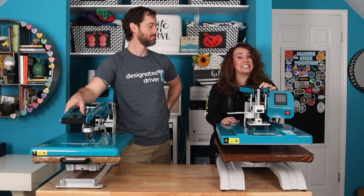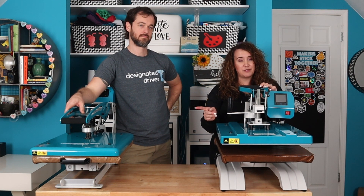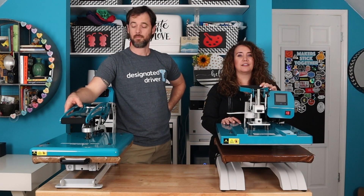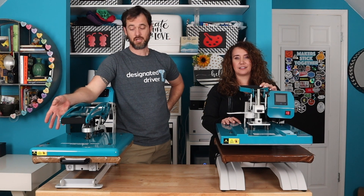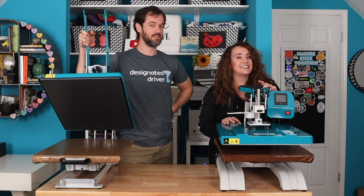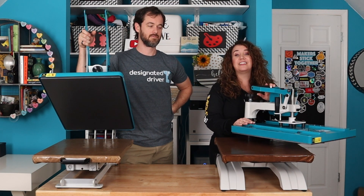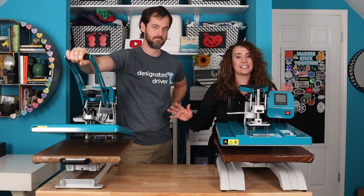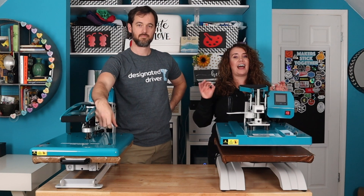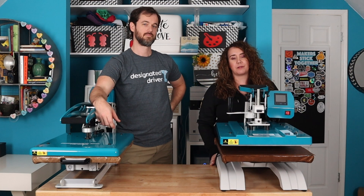If you're at that point in your crafting journey where you're considering buying a heat press, your first major decision is clamshell or swing away. We're going to give thanks to ProWorld for sponsoring this video and providing us earlier this year with TransProPlus 1620 clamshell, and more recently sending us a 16 by 20 swinger. In this video we're going to give you a side-by-side comparison of these two different styles of heat presses, as well as highlight some additional features that you should keep your eye out for when you go to make your purchase.